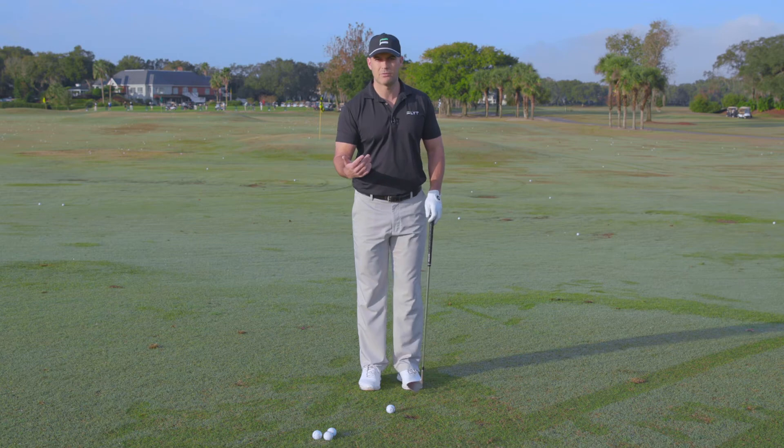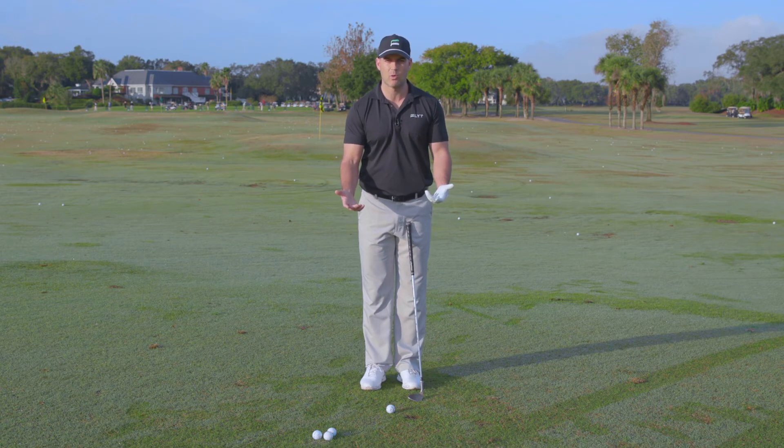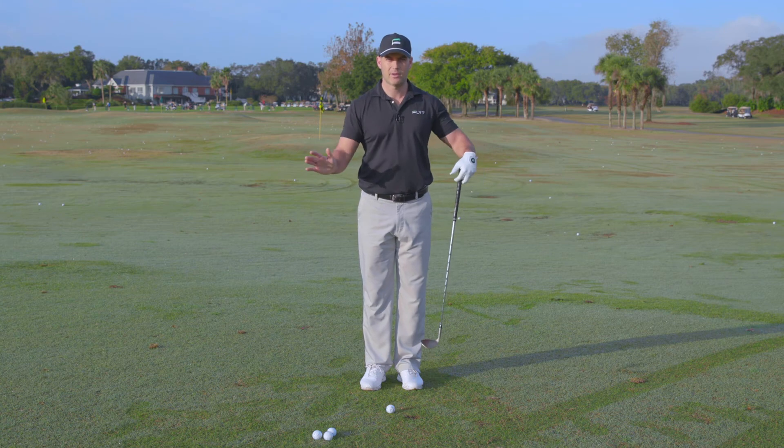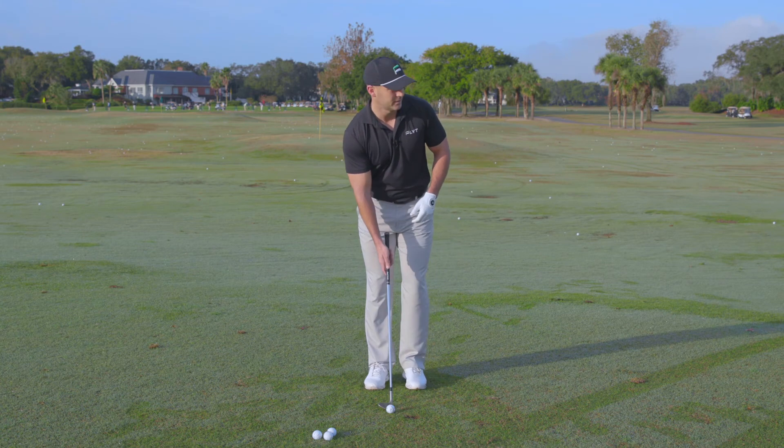Once you take your setup, we're really focusing on keeping our hands and our arms quiet and rotating with our body back and through, trying to keep the hands slightly ahead of the clubface. Something like this.